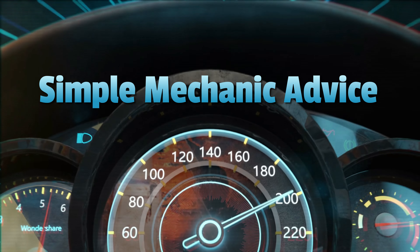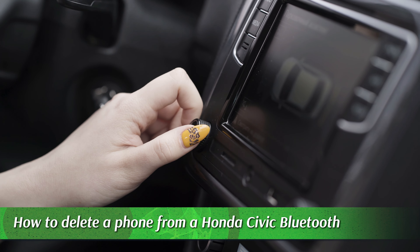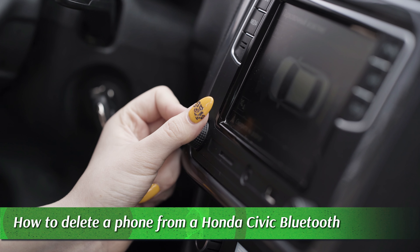Hey everyone, Scott here from Simple Mechanic Advice. Today we will talk about how to delete a phone from Honda Civic Bluetooth with and without a touchscreen display. Here is how to do it.